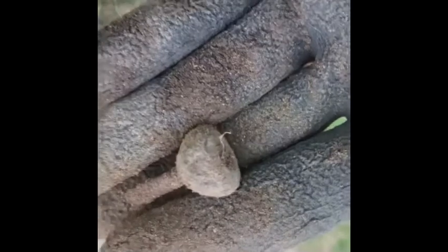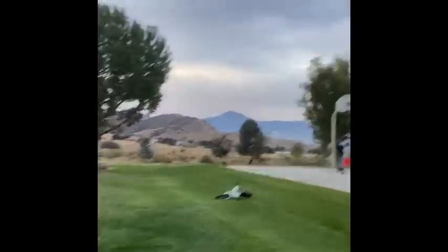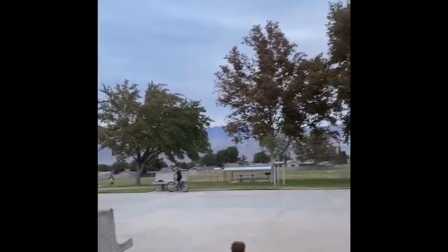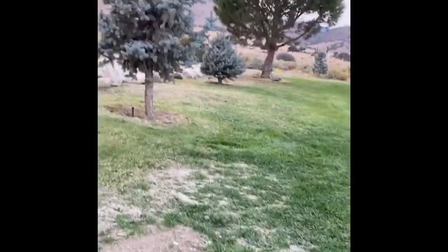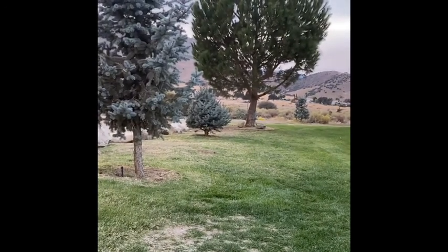Wow, it's loud here. Alright, so I've heard of the power of suggestion. This is a huge park — you can even see how far it goes over there. This place is huge. So I'm gonna say: ring, ring, ring, ring.